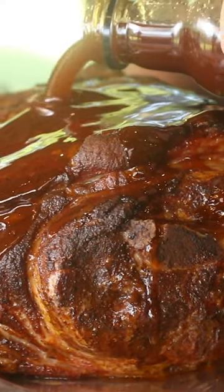This butt was almost 10 pounds, so it had to cook three hours in the wrap, giving it a total cook time of seven and a half hours. We let it rest too, so we're almost at the 10-hour mark now.